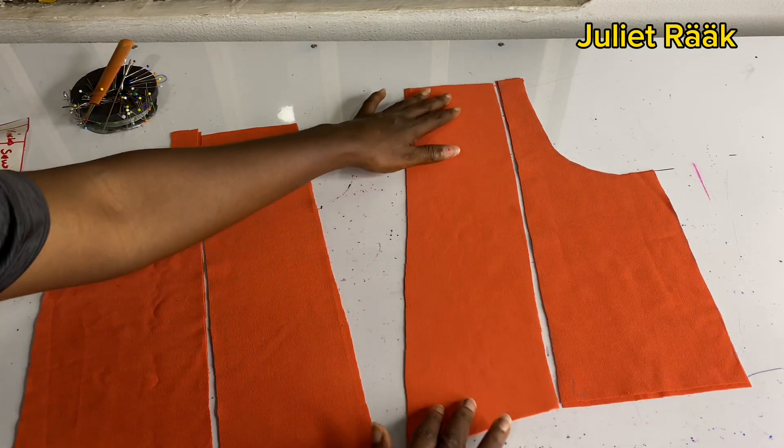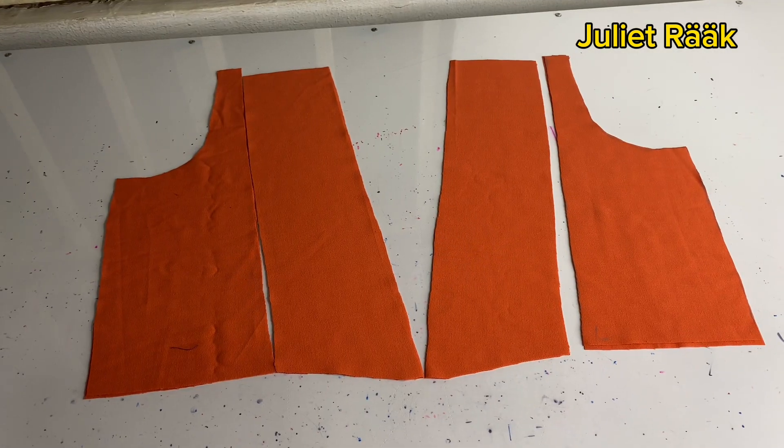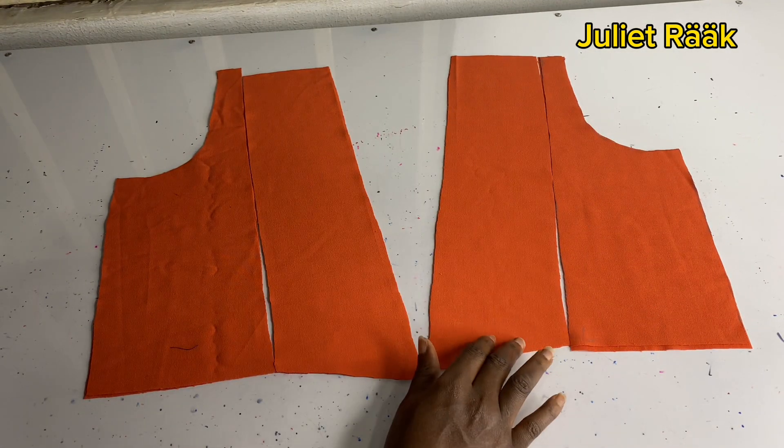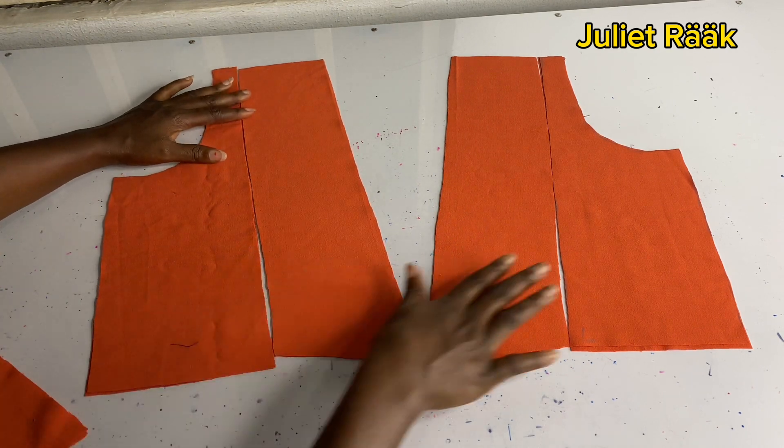Don't forget to add your joining allowance — it's very, very important. This is my front piece — the main piece and the lining — and I'm showing you how you're going to assemble them together. Make sure you add your joining allowance.